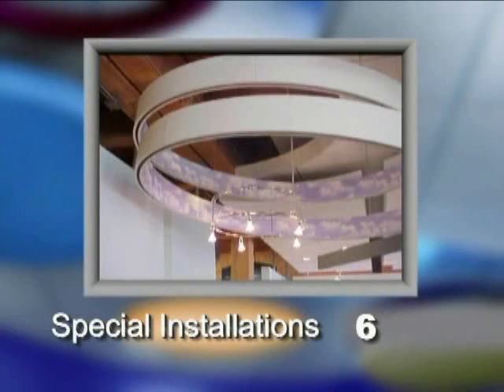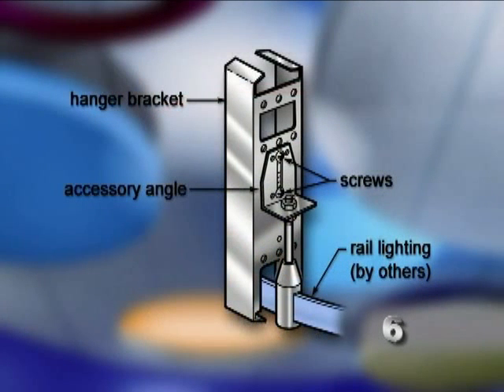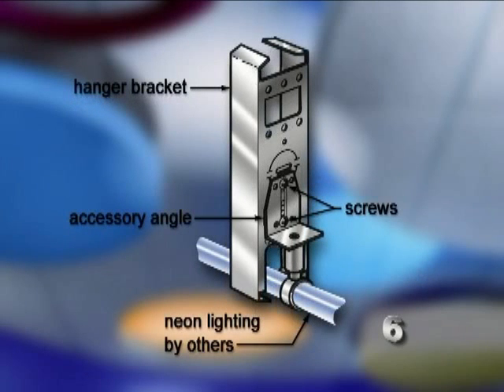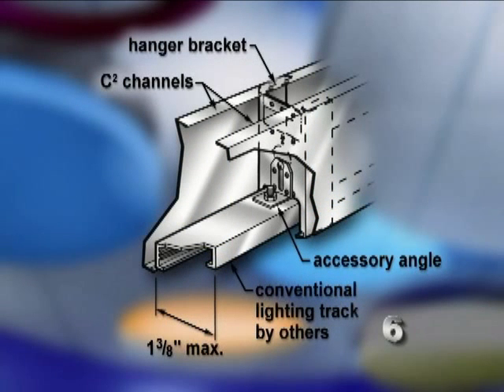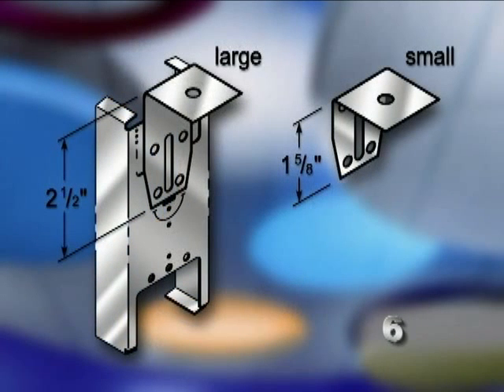Now let's take a look at some special installations of paired compasso channels. Here is an installation where the accessory angle is used to install flexible rail lighting with a concealed rail. Here's an installation where the accessory angle is used to install neon lighting. Here's another installation where the accessory angle is used to install track lighting. And finally, here's an installation where the accessory angle is used for sealing attachment.